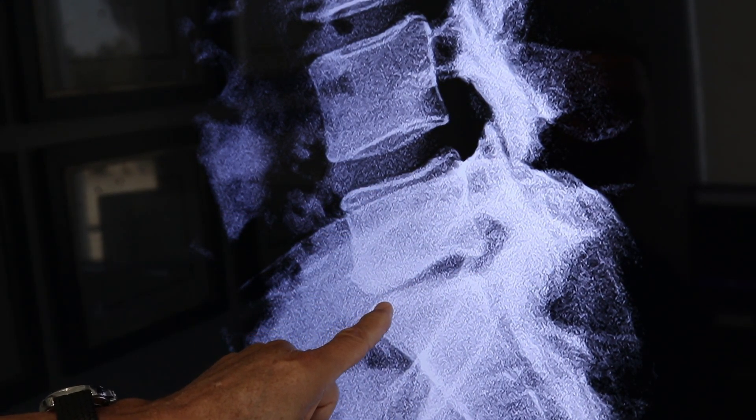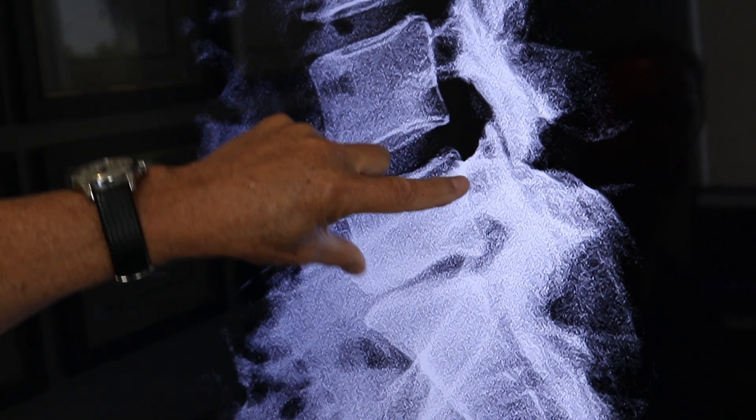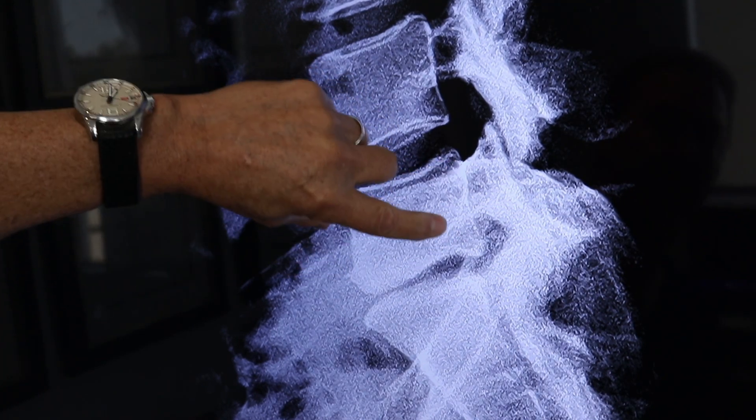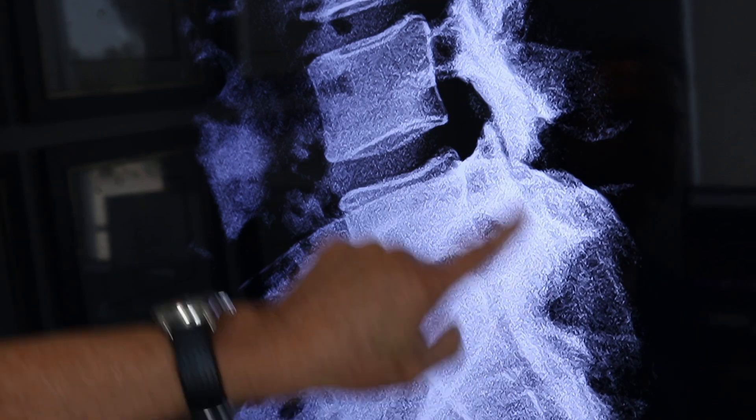You can clearly see on the standing x-ray he's completely collapsing in the front, tilting the vertebrae down. You see how the vertebrae tilts down and wants to roll back. This is his back pain generator right here.